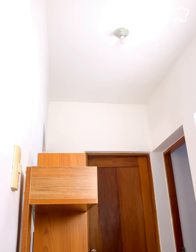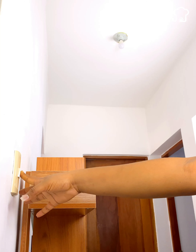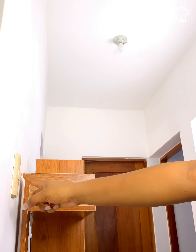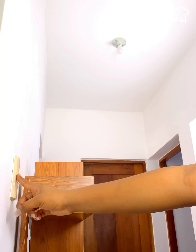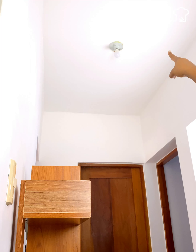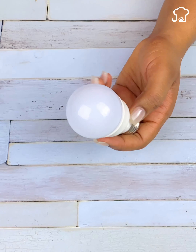Surely it has happened to you that you are going to turn on the lightbulb in the room to look for something, and you notice that it has burned. If this ever happens to you, do not throw it away, since today I will teach you an emergency trick that will help you restore a burned lamp in a quick and easy way.